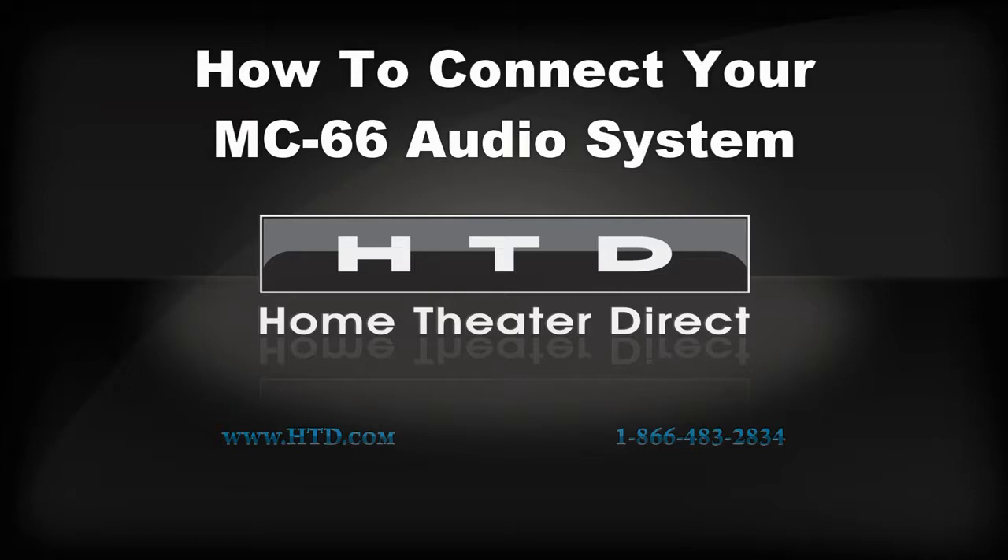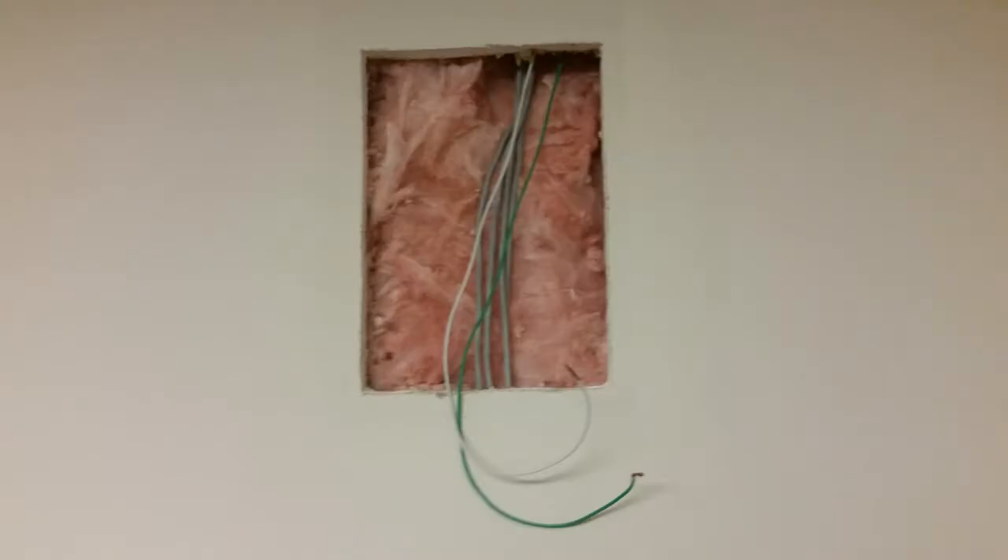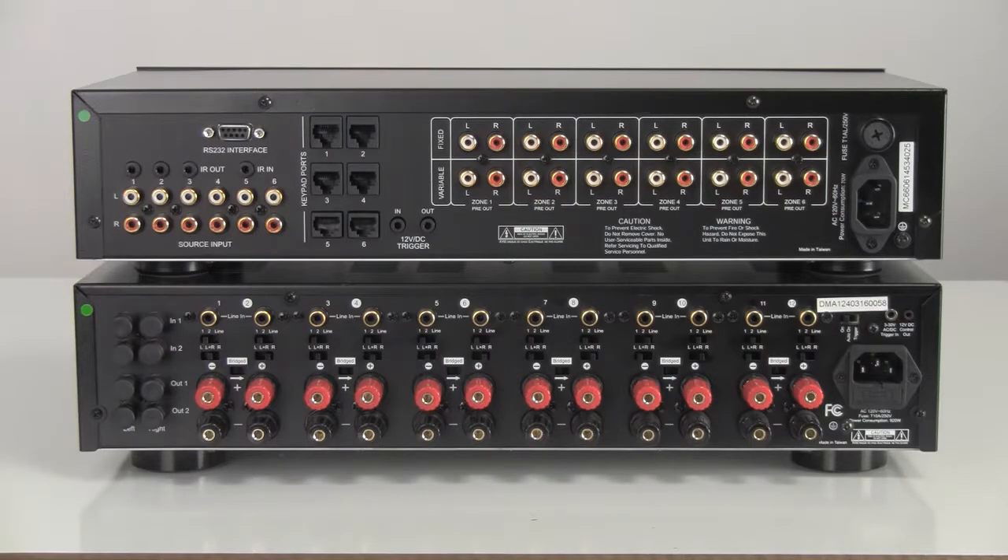This short instructional video will show you how easy it is to set up an HTD mid-level whole house audio system that includes an MC66 controller and a separate multi-channel amplifier. This instruction assumes you have already chosen a central location for your equipment and have already run speaker wire from that location to each speaker, and have run and terminated CAT5, CAT5E, or CAT6 cable from that central location to any location where you plan to install a keypad. Now, let's get started connecting up your mid-level whole house audio system.